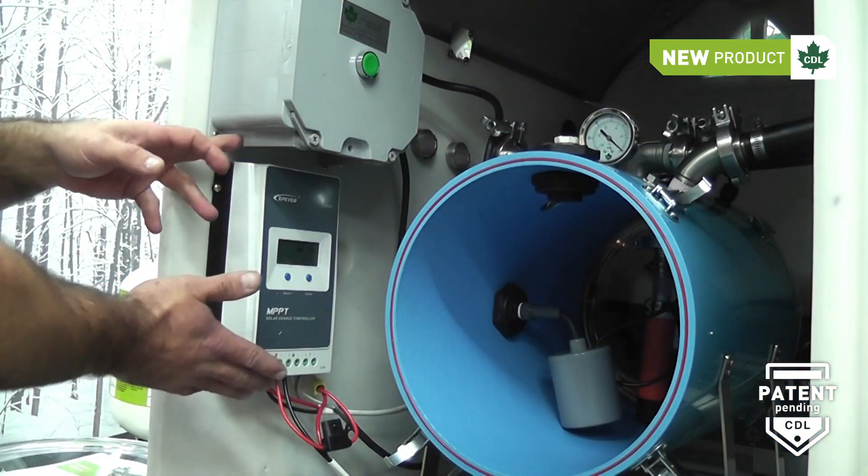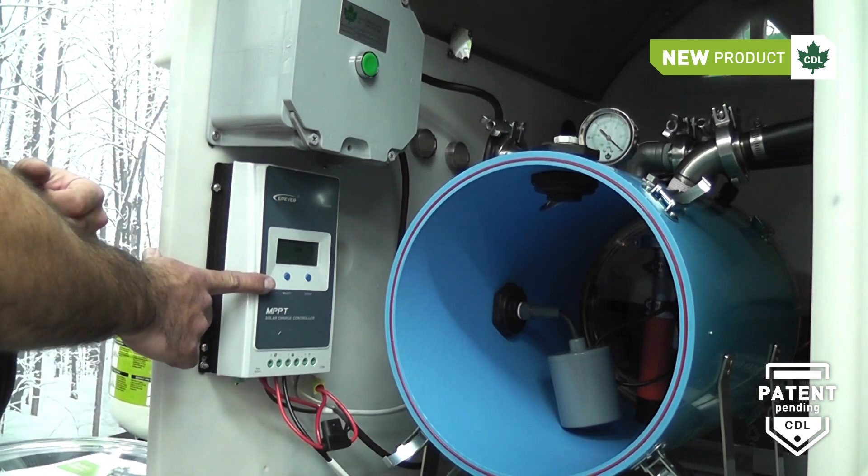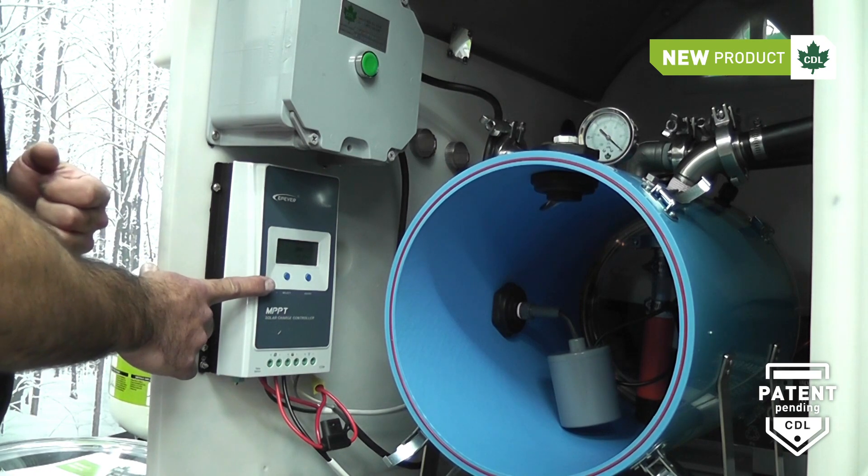On the solar model only, you have a controller that basically controls the battery charge and solar panels.